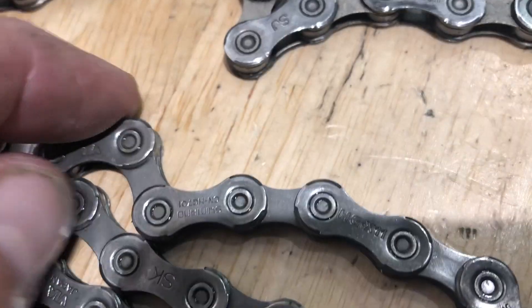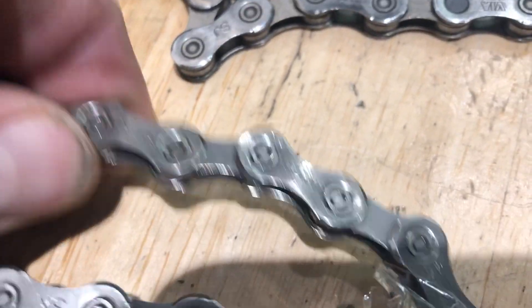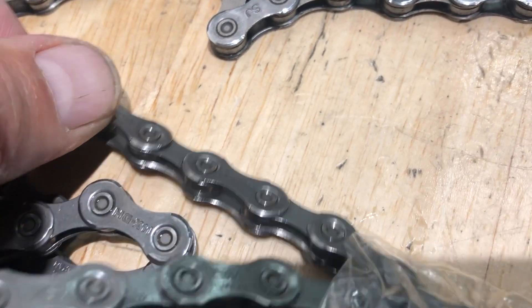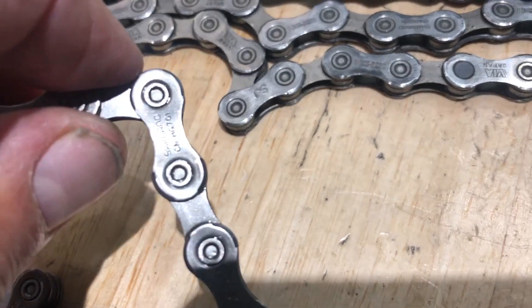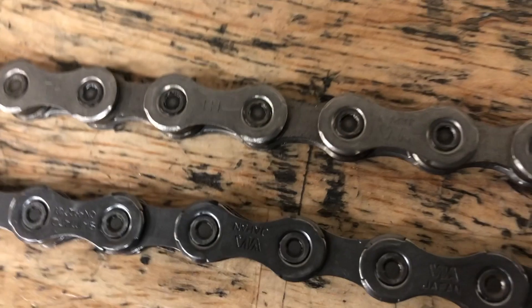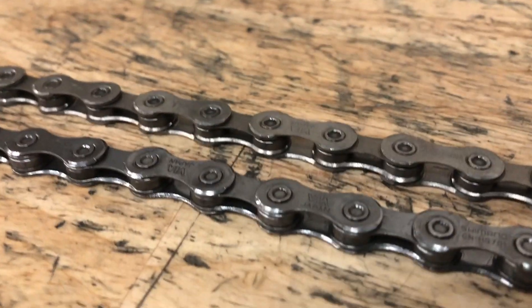This is the old chain I pulled off just to set it side by side. The untrained eye — it's pretty difficult to tell. But there's a unique smell to Shimano chains, and this one definitely didn't have it. So I went ahead and decided to put it on just to see how it felt.